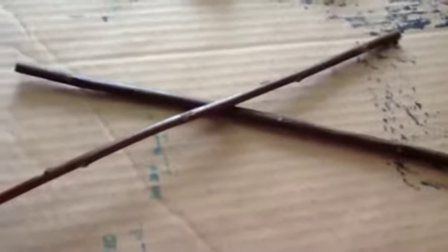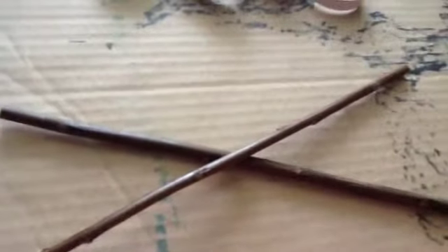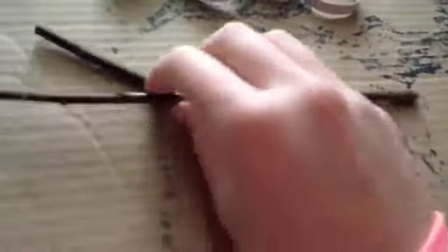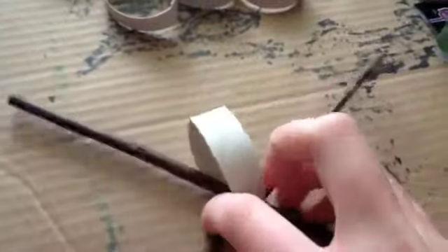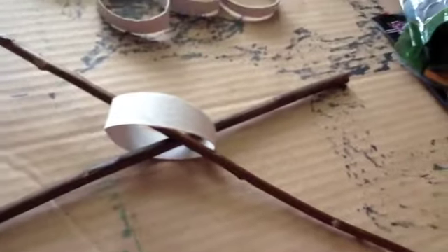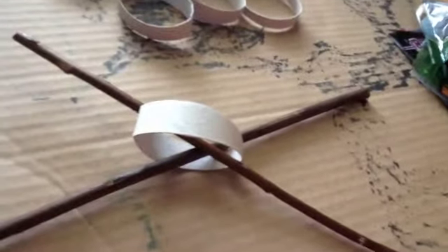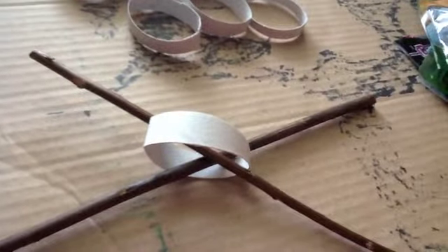Take your willow sticks and place them in an X, then slide a toilet paper roll ring over so that you get a ring around the middle of the X. Once you do that, squeeze the sticks together to make the X a little smaller, and put a tube ring going on in the other direction. This can be a little difficult and takes some maneuvering, especially once you get more pieces on. You're basically going to form a Star Treat Ball around the X.